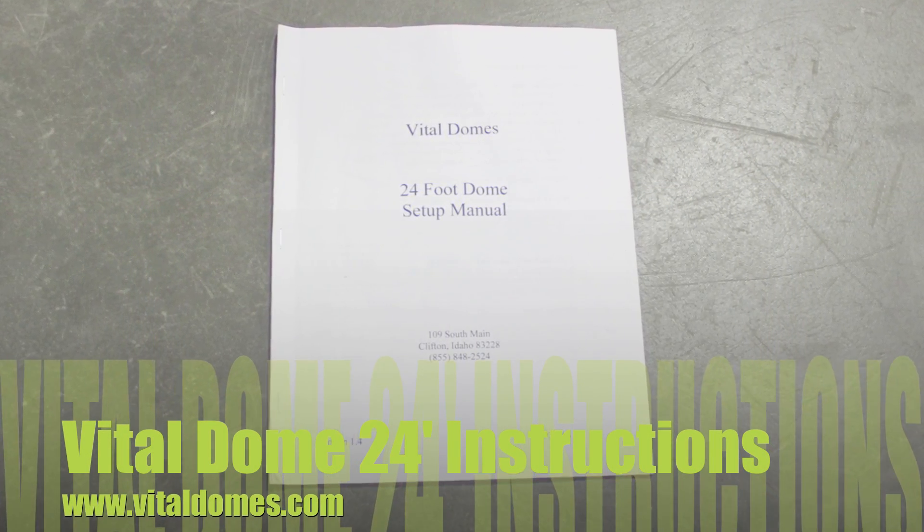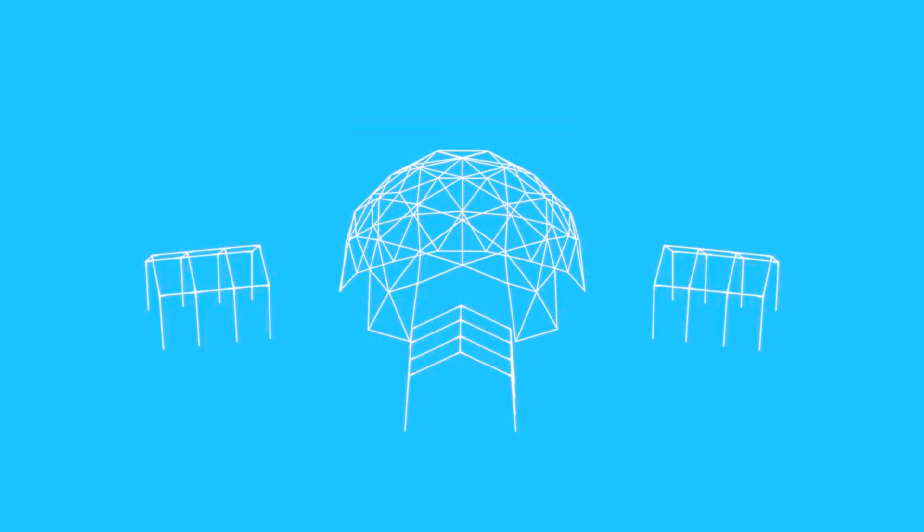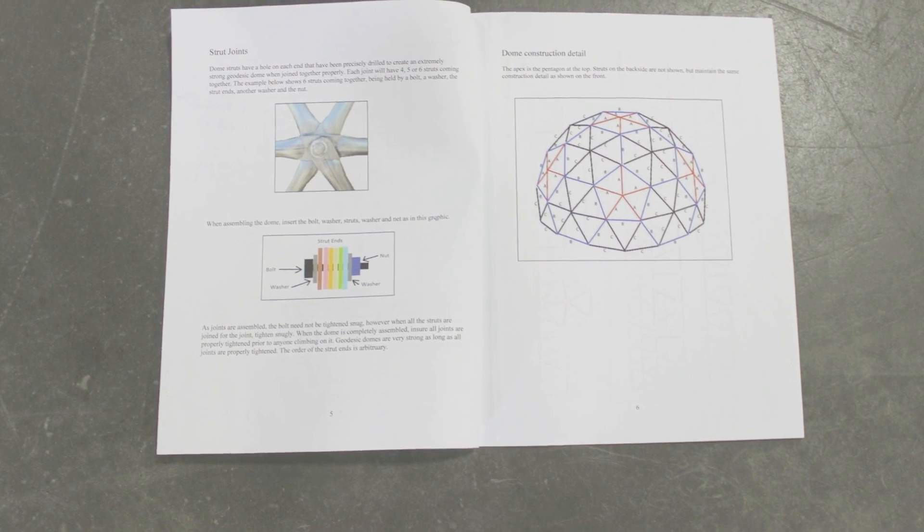Hey, thanks for joining us for the Vital Dome's 24-foot instructional. We're going to be building the dome from the top down today, showing you the simplest way to put this thing together.